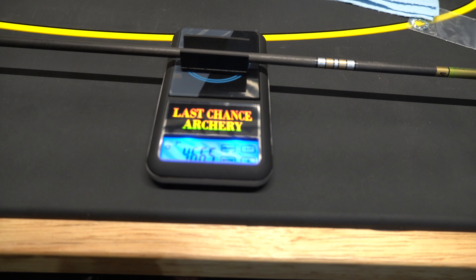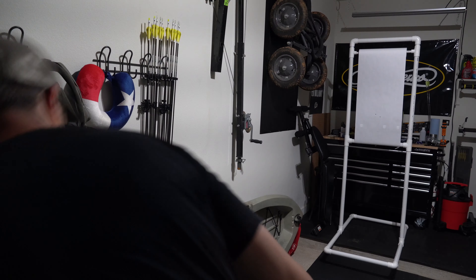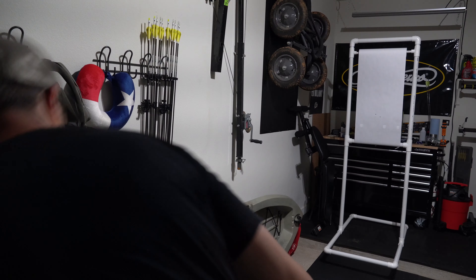For fletching I'm going to do a four-fletch, and I'm going to use these Tack Drivers — the two and three-quarter inch vanes.